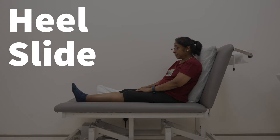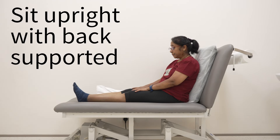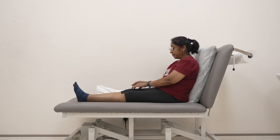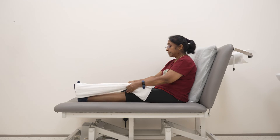This is the heel slide exercise. Start by sitting upright with your back supported and the affected leg extended. Place a towel under the sole of your foot.